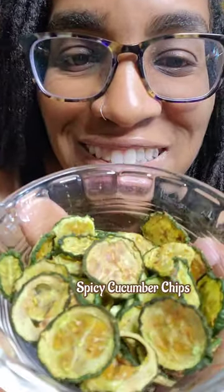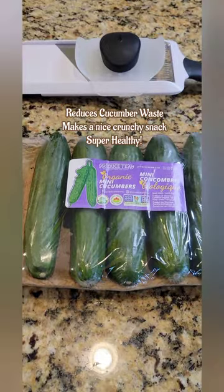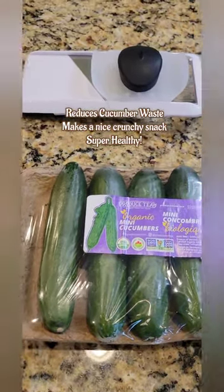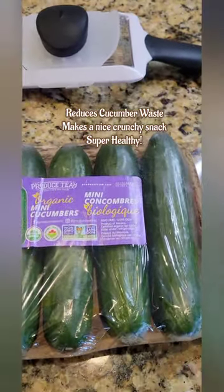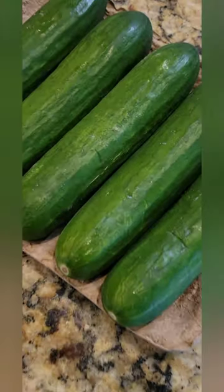All right y'all, spicy cucumber chips! Three reasons why you should make this: one, it reduces cucumber waste — you know you're not gonna eat all those cucumbers and you want to eat them before they go bad. Two, it makes for a nice crunchy snack, and they are super healthy.